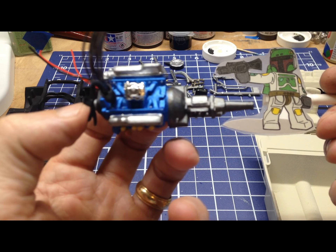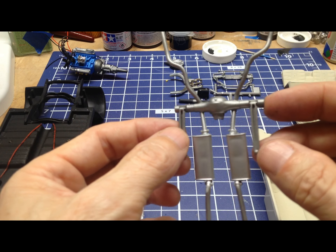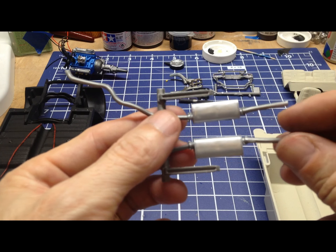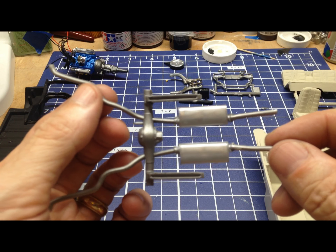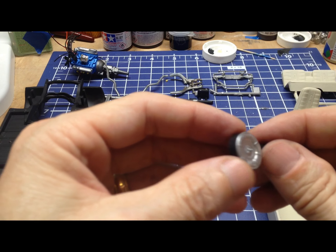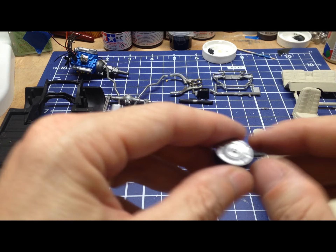We've also done the exhaust and the mufflers — all of this is one piece. We did the exhaust pipes in that same steel color and kind of an aluminum color on the mufflers. We will do a little bit of weathering on this — put a wash on it to make some of the details stand out a little better. There's also the air cleaner cover, which is flat black around the edge and an aluminum color on the top, and we'll put a little wash on that as well.